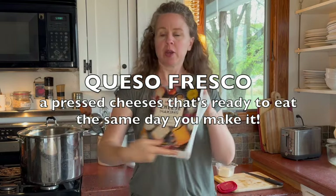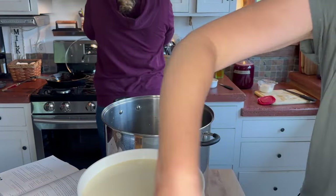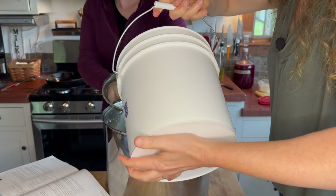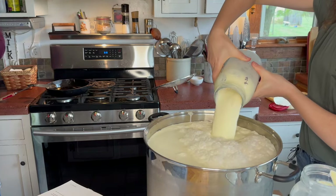I got my recipe from Home Cheesemaking. It's a basic pressed cheese and I've never made it. The recipe calls for two gallons of milk, but I'm using four gallons of whole cow's milk.